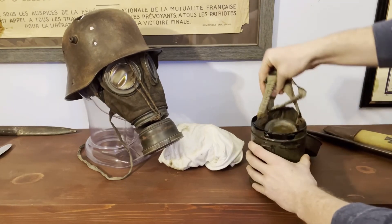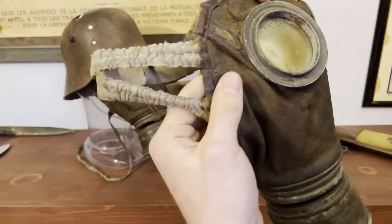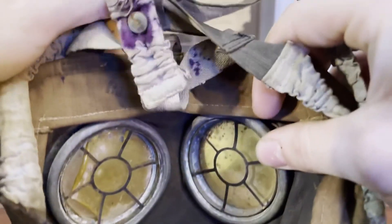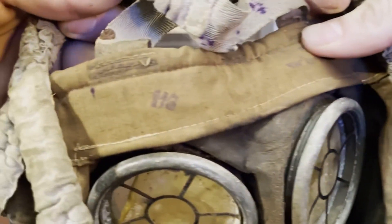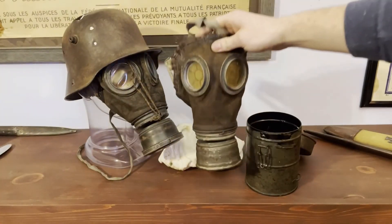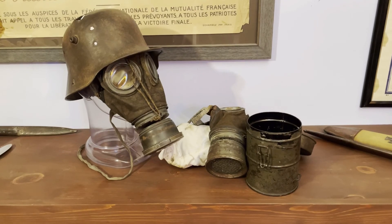Simple little mask — pop it right out, good to go, slap it on. Of course, I don't want to put this on — don't want to damage it. Let's see if I can get a view of how it looks through it. They're a little dirty, so you can't really see anything through it. There's a size marking — size 3 — might be another little maker's mark thing. That's a little video on the GM-17, or the Leder Schütze Maske, the German gas masks of World War I. Comment down below if you like this video or if I missed anything.